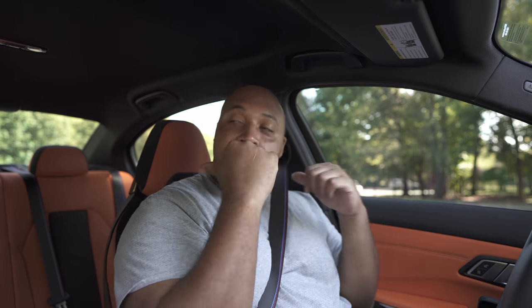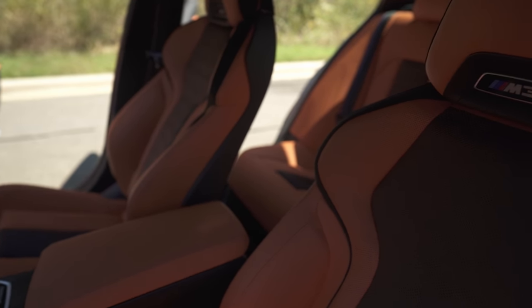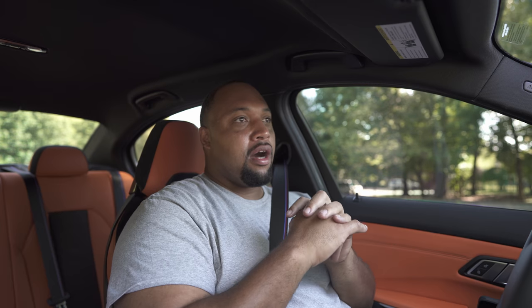People ask why I didn't option the carbon bucket seats — they look great — but since this is my daily and I'm a bigger guy, I need these standard sport seats. Also, I need the ventilated seats, and you can't get that in the carbon bucket system. So if you want ventilated seats you have to get the standard sport seats. For 90 percent of people these are perfect — you're not going to move around much, and they look great.